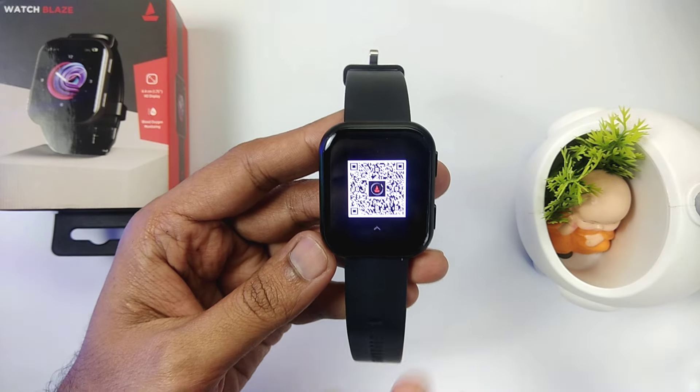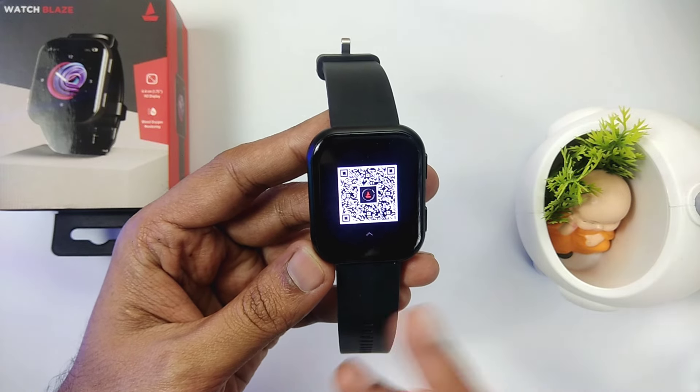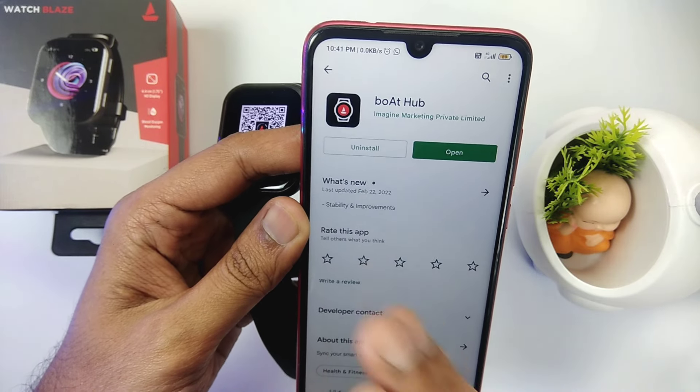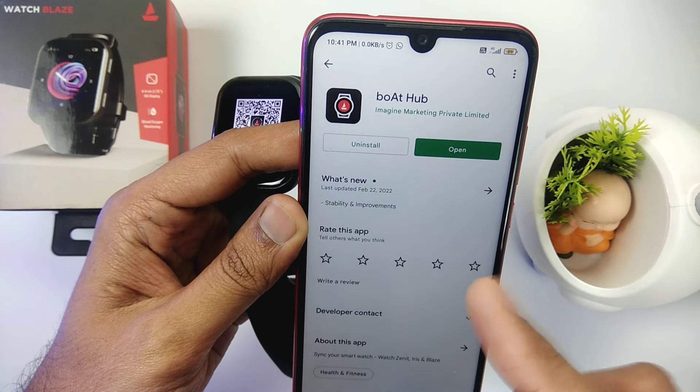So, as you first switch on this smartwatch, there will be a QR code. This QR code links to its application — you can scan it and download it, and it will take you to the website. Or you can go to the Play Store directly and search for it. You will find the application and download it.